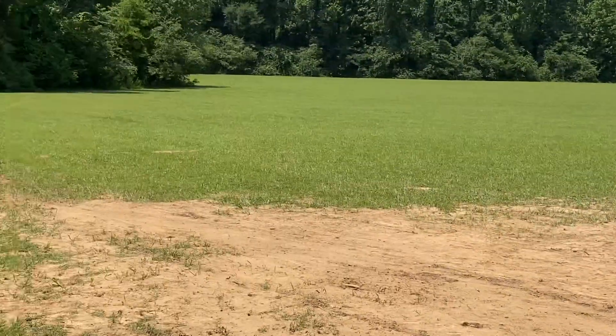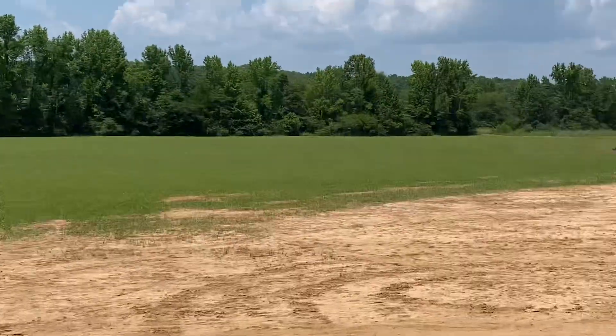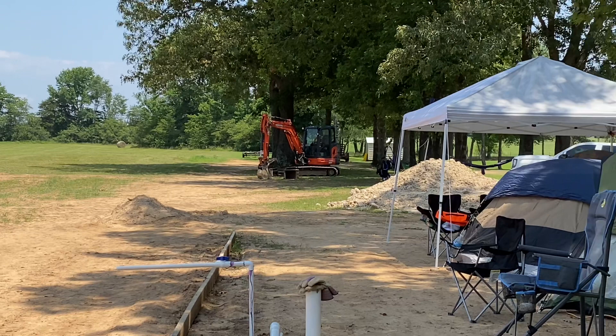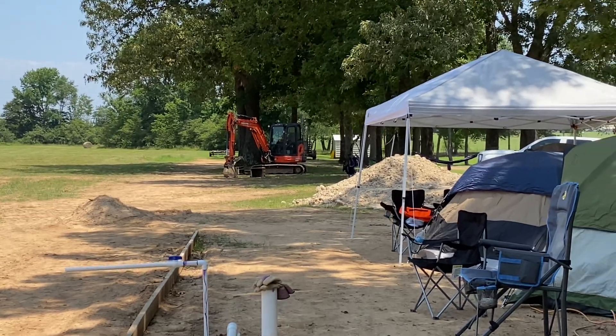Right over here we have the septic, and right over here we've got an excavator to put the septic in. Hopefully they'll be here in the morning putting it in.